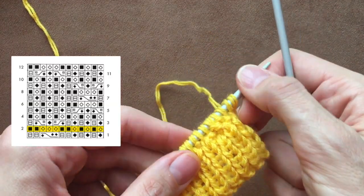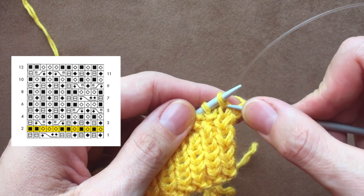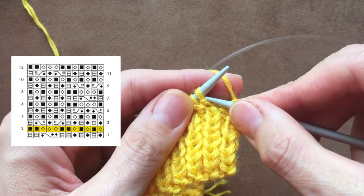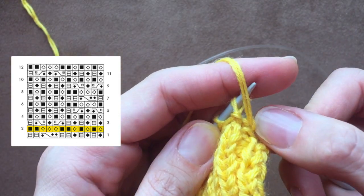I turn the knitting. Here is what I see — no switching stitches. I just see that I do all knit stitches as regular and all purl stitches as twisted. So if you see a stitch that looks like a knit stitch, do the knit stitch. If it looks like a purl stitch, make it twisted. I hope you got the idea.